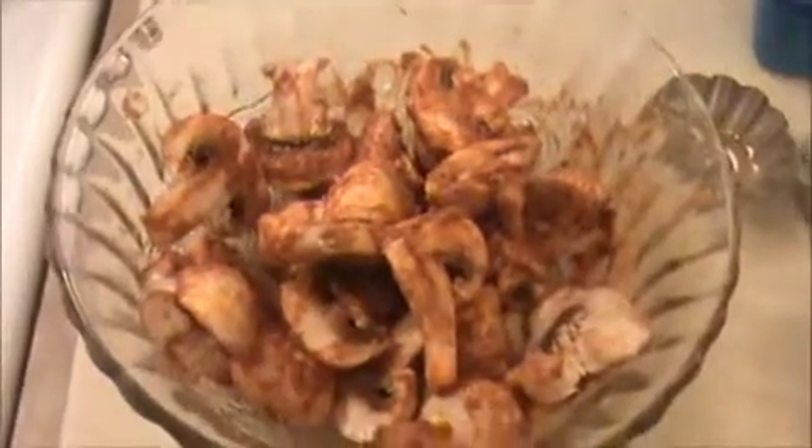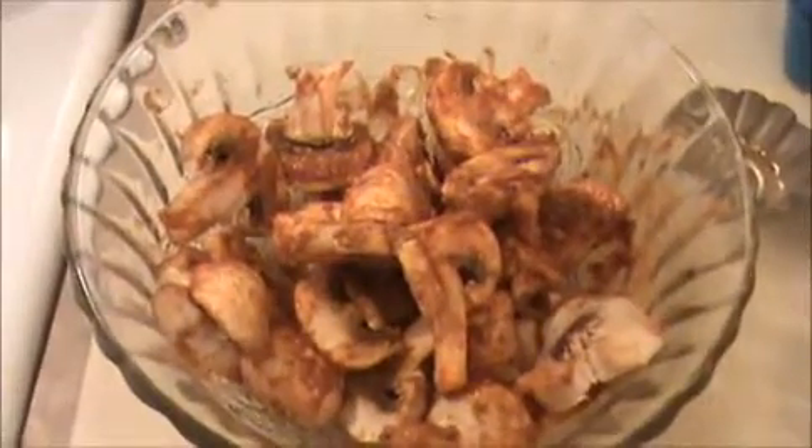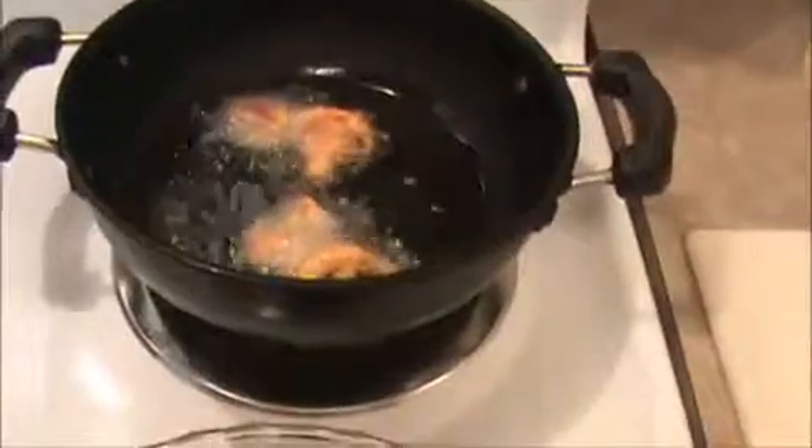Our marination part is ready. Now I'm going to keep this mixture in the refrigerator. After that we will fry it. Now I'm going to fry our marinated mushroom. Before that, heat the oil in the pan. Make sure the oil is hot. Now I'm going to add our mushrooms. It's a very simple and tasty recipe.